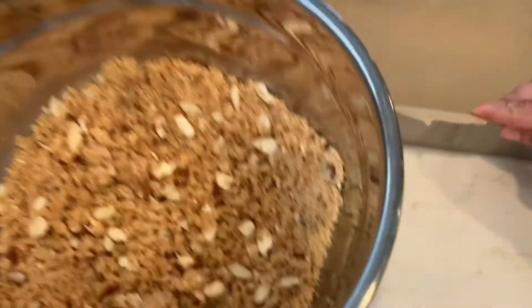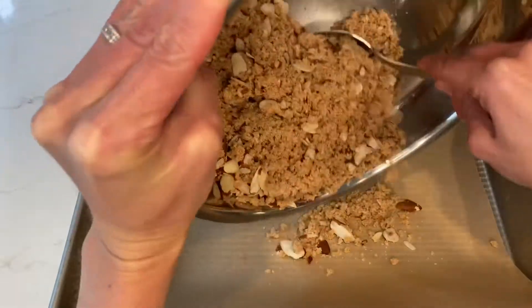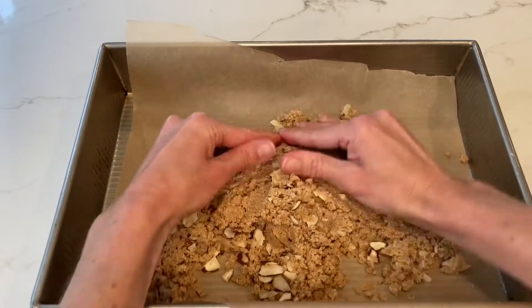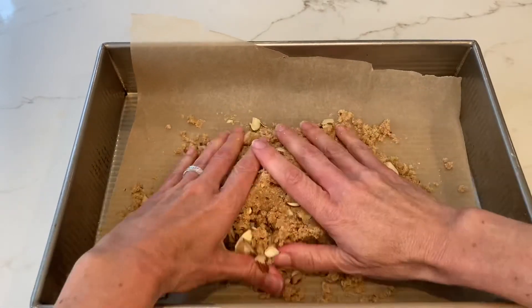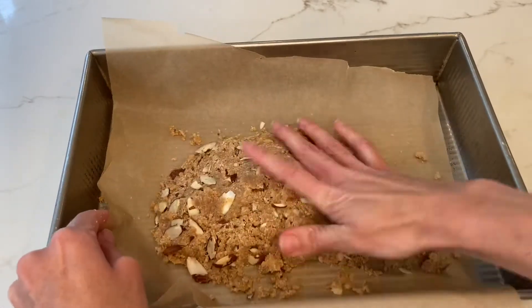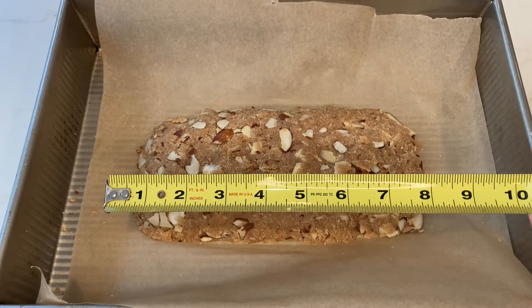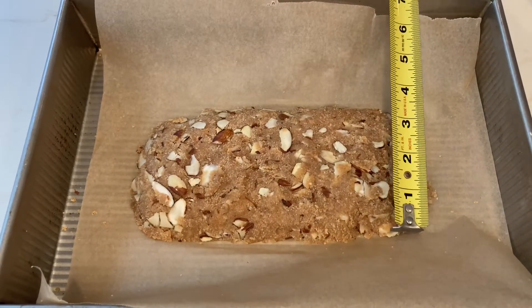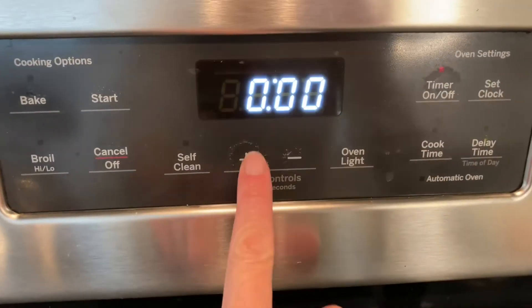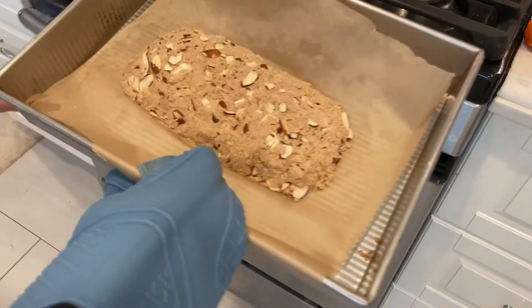Dump your mixture onto a parchment paper lined baking pan and form it into a rectangle about eight inches wide by three and a half inches high, and about three quarters of an inch thick. Bake your dough for 20 to 23 minutes — I started at 20 and ended up adding two more minutes, so 22 minutes total.